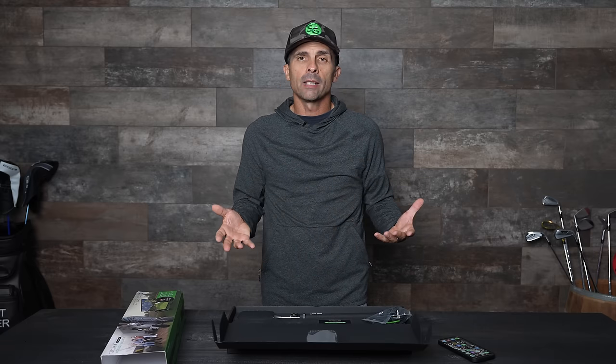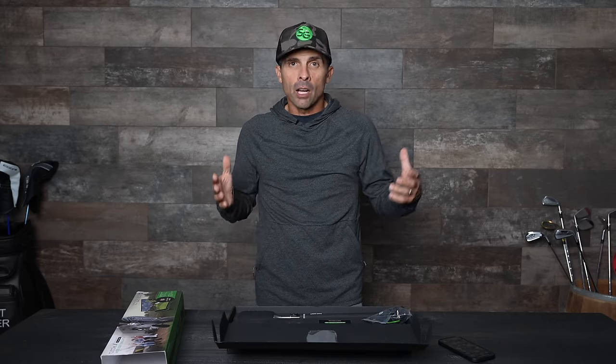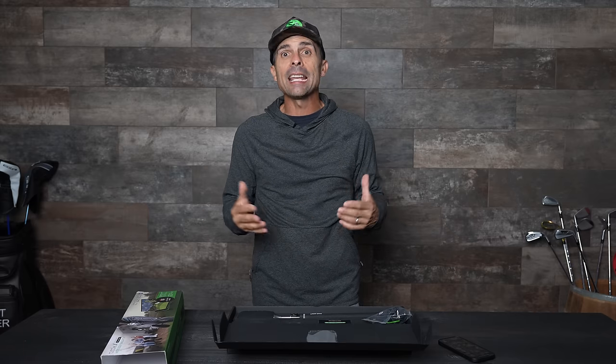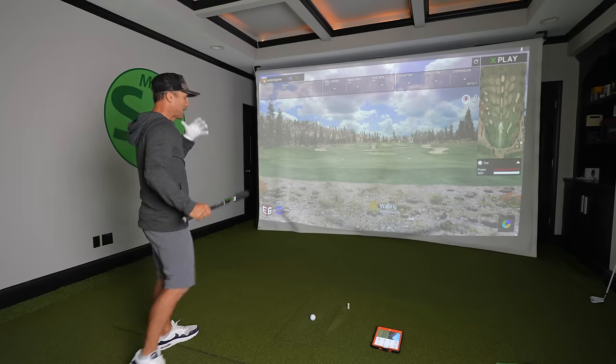We'll get some numbers, then I'm going to take it into the real world at the driving range and hit balls to see if I get accurate readings with E6 on the iOS device, and compare those numbers to TrackMan to see if it's even somewhere in the ballpark. All right, here we go.